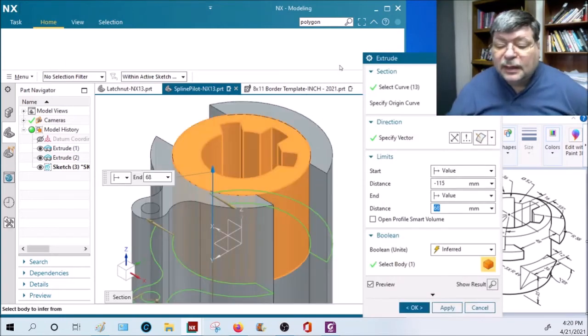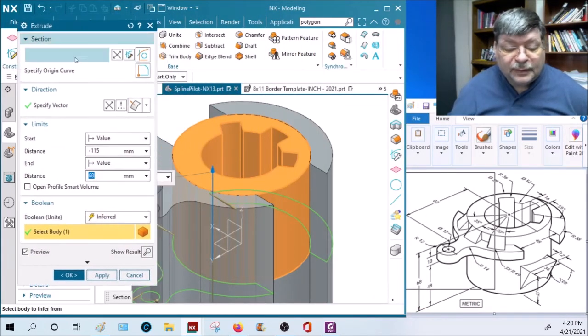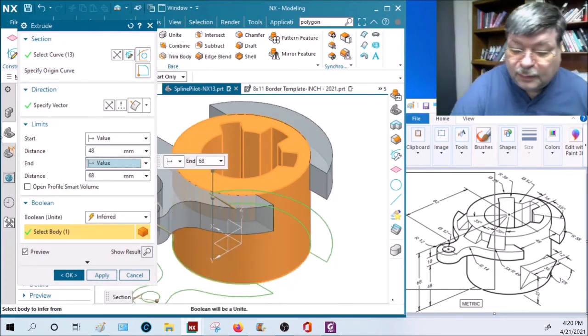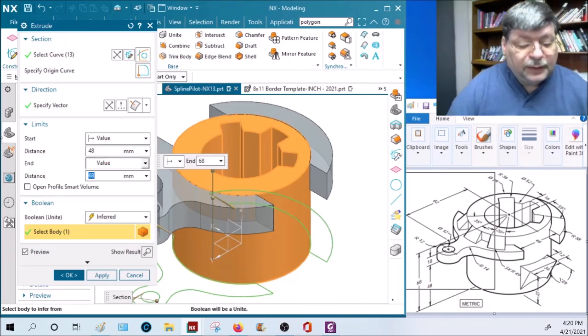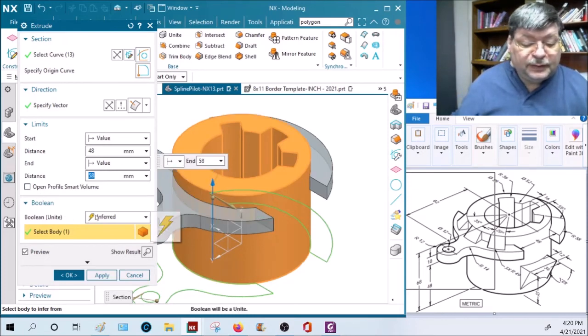Let's finish it. It starts at 48 up from the bottom, and goes to 58 because it's 10 thick. So we extrude from 48 to 58, and we want to unite that.